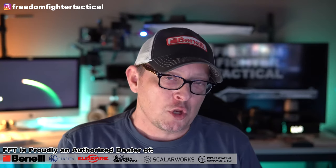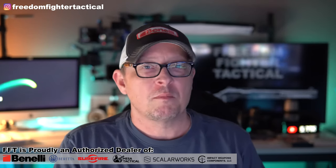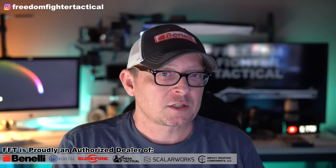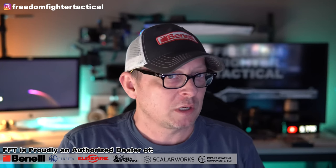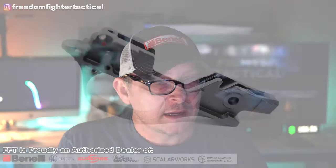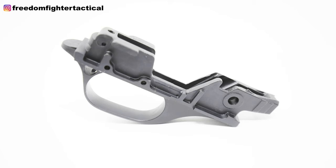A lot of the Benelli guys in the marketplace are much more vocally negative about polymer for a trigger housing. One of the things aficionados do when they get this gun out of the box is change out that polymer trigger housing for an aluminum one, and you've got a couple of choices. You can go with the Benelli OEM — the part number is 70003 — which is the Benelli OEM aluminum trigger housing in black, and we try to keep those in stock at Freedom Fighter Tactical at all times.